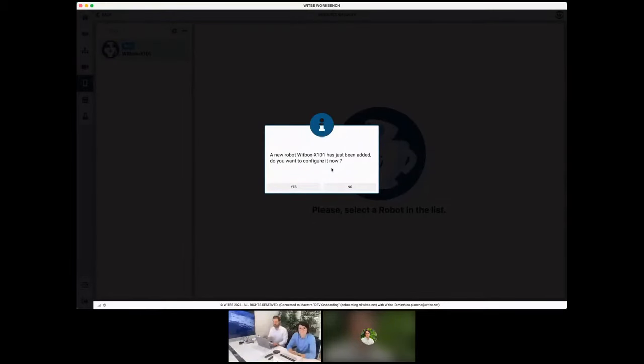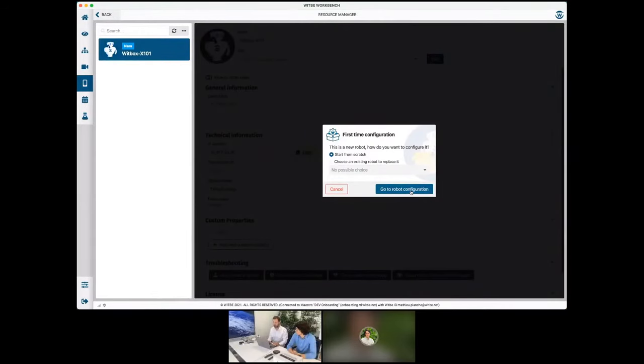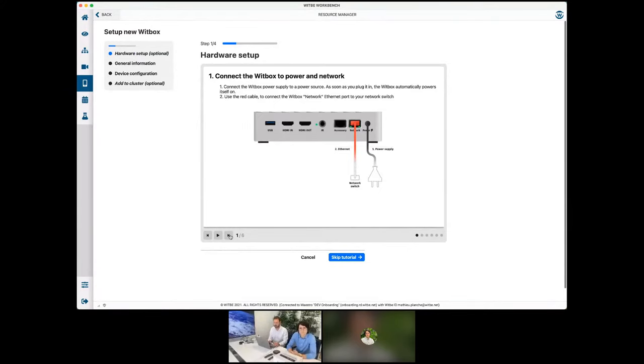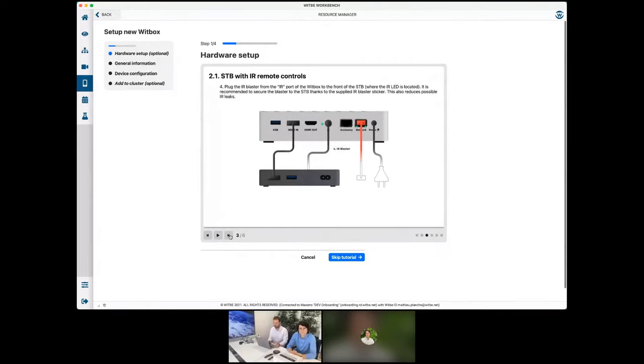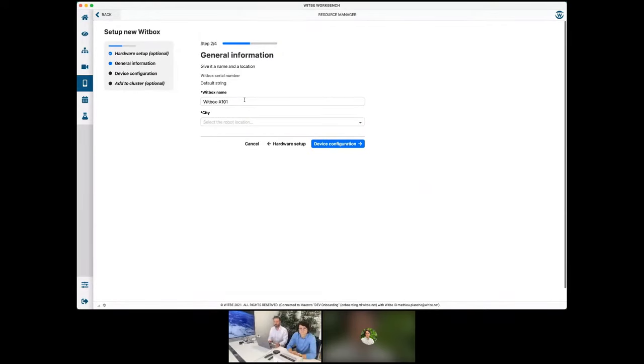Now I am in Workbench, which is our scripting and management environment. I have a pop-up telling me that the WitBox is ready and available to be configured. Here I have some drawings showing me where each cable should go, which is what I've done — just a reminder to double-check. Yes, everything is good. Now I have the predefined factory name available and I will set up the city.